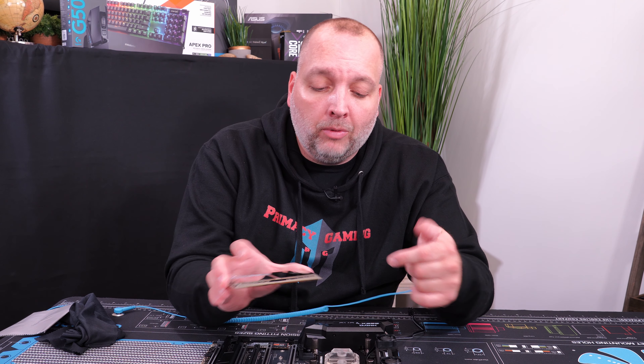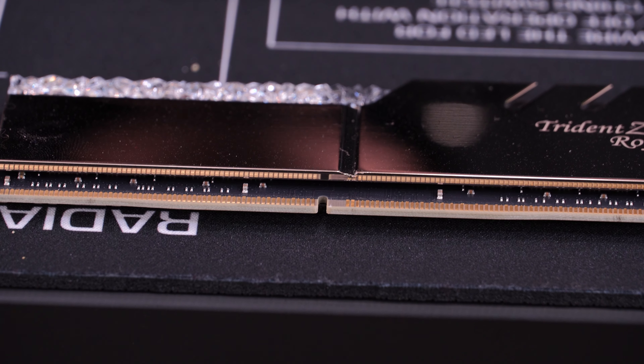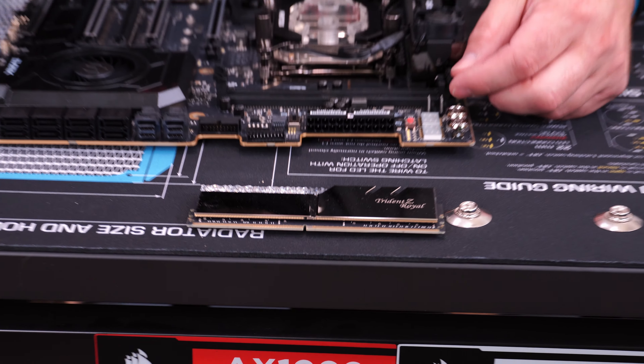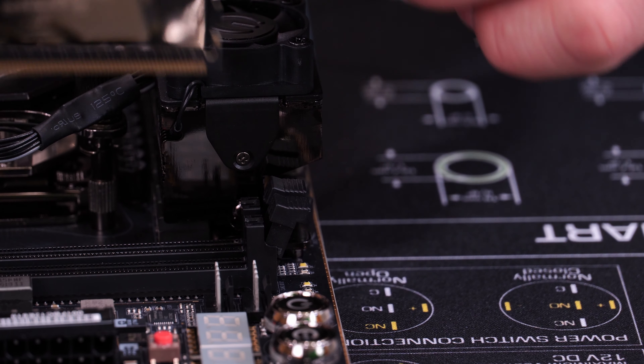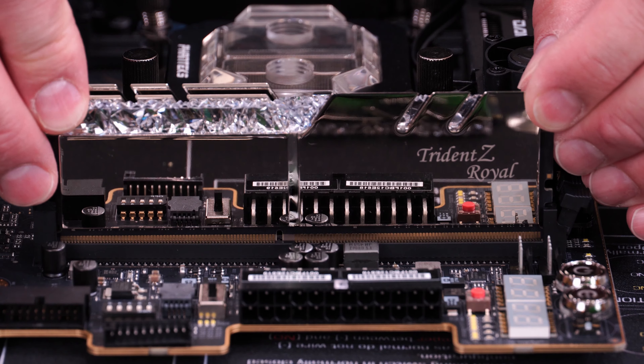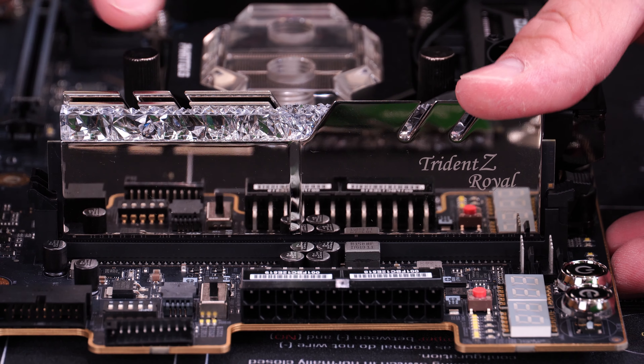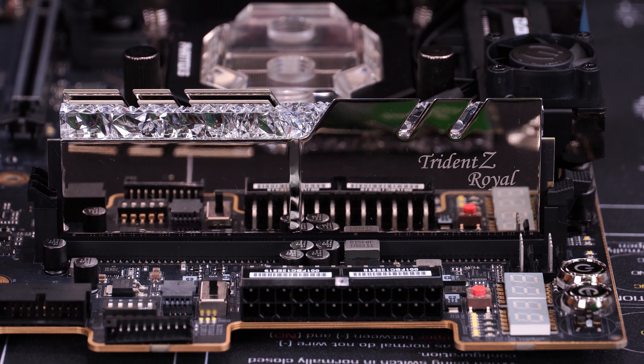To put the RAM in is fairly straightforward — it's 288-pin RAM. Look at the slot and find the notch on the RAM stick; there's a short end and a long end. Make sure your lock tabs are in the open position, start at the end without the lock tab, get it lined up with the slot, and firmly push down on both sides. You'll hear it click and it's locked in place. If it doesn't seem to be going in correctly, take it back out and try again — don't force it, as you may break the RAM or damage the motherboard.